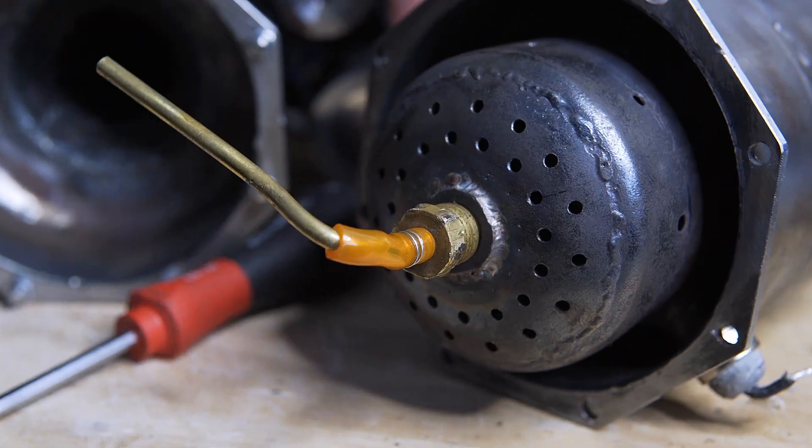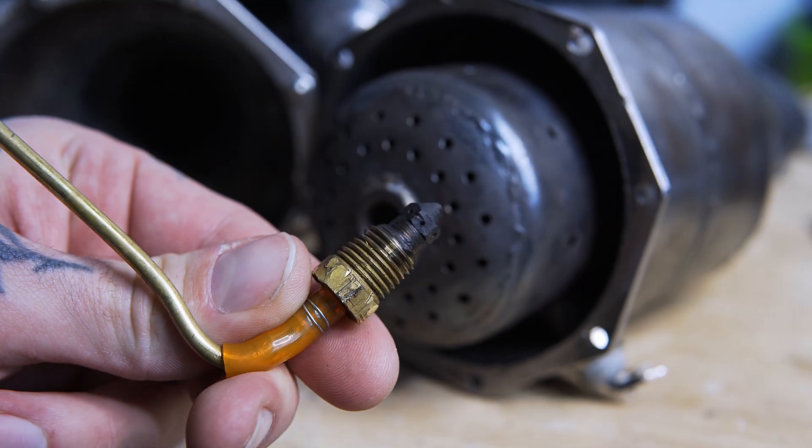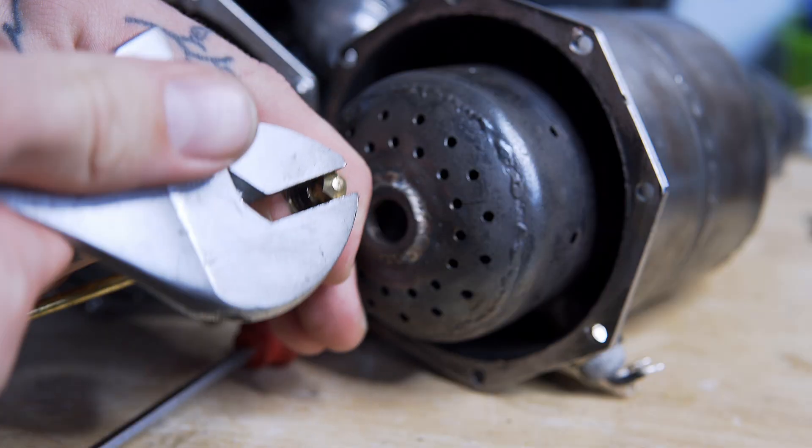Now why would I chop my beloved engine in half? Because we need access to the fuel nozzle. When I first built the engine, I used a 0.4mm 3D printing nozzle as my gas nozzle. I did this because it's cheap, easy, and effective. So naturally, when designing my kerosene nozzle, I used the same thing.